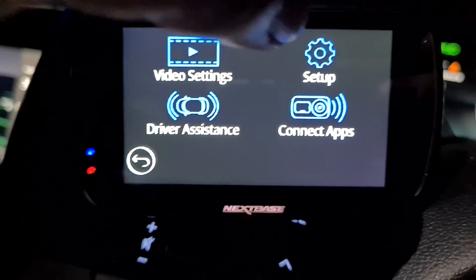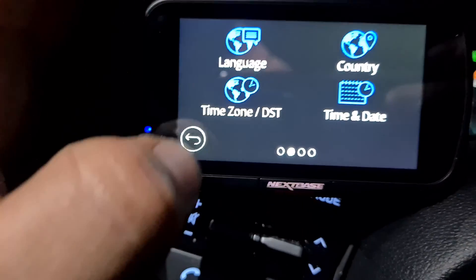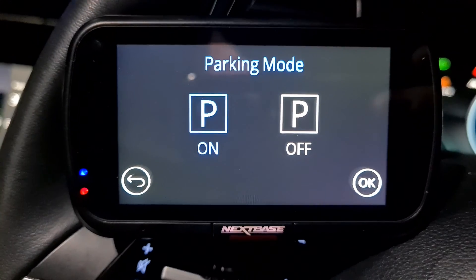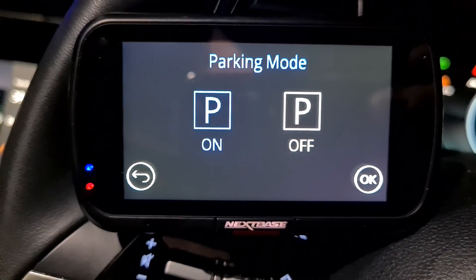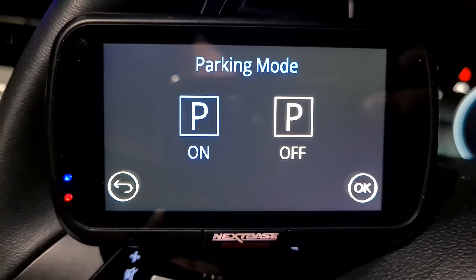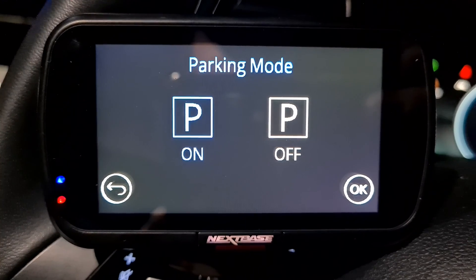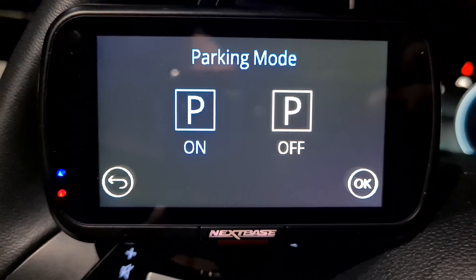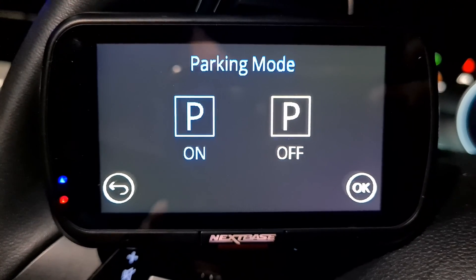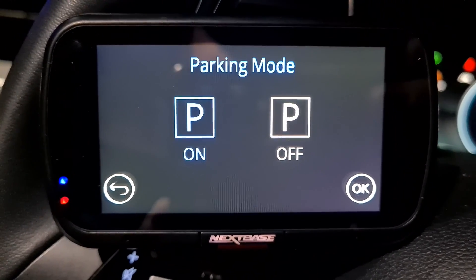You need to go into settings, go to parking mode, set up parking mode, and turn parking mode on. Once parking mode is on and on a permanent live from your vehicle, it will record for five minutes once your vehicle is banged, knocked, or feels a movement. It does not record continuously and it will not record just motion of somebody walking past the front or the rear of your car.